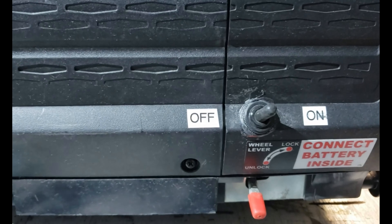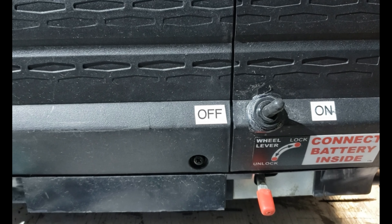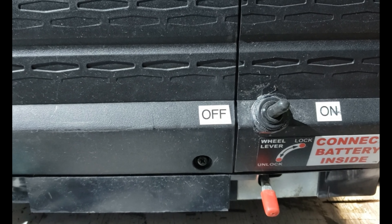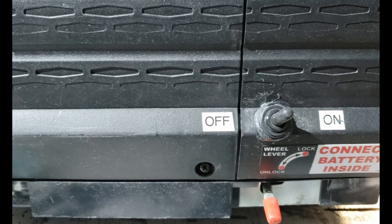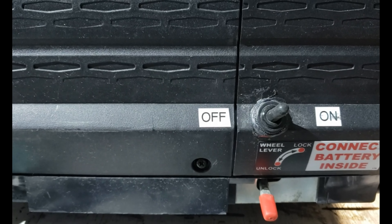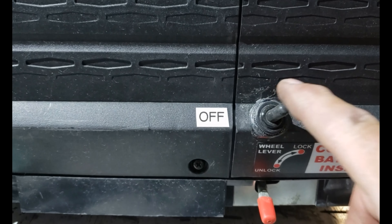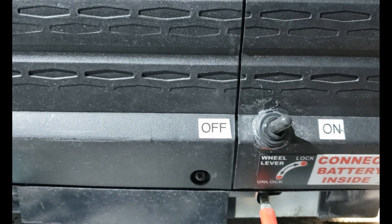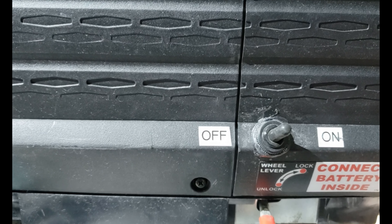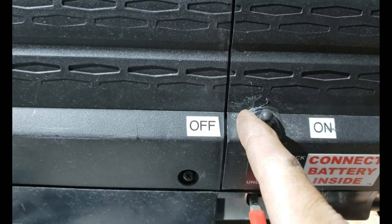Just a remark: even with the remote control attached, you still have full manual control — the choke, the start button all still work. If I put the choke on because it's still cold, I can also start it with the start button directly. All the original functions are still working.